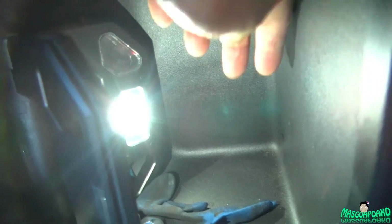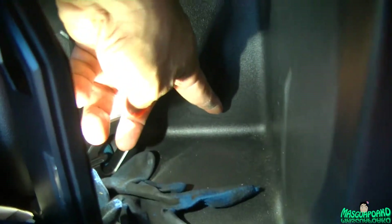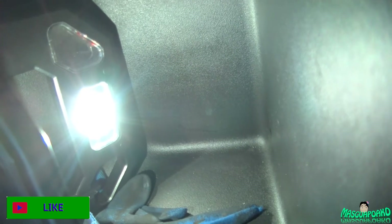Hey everyone, if you can see I got a marker stain right here — I mean a marker mark. I put my marker there and the cap came off.